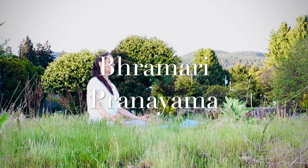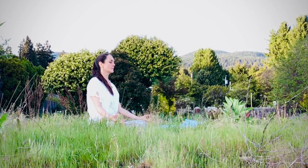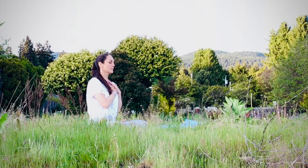Brahmare Pranayama, also known as Bumblebee Breath. Place your right hand over top of your heart with your left hand over top of your right. Inhale through your nose and exhale through your nose.